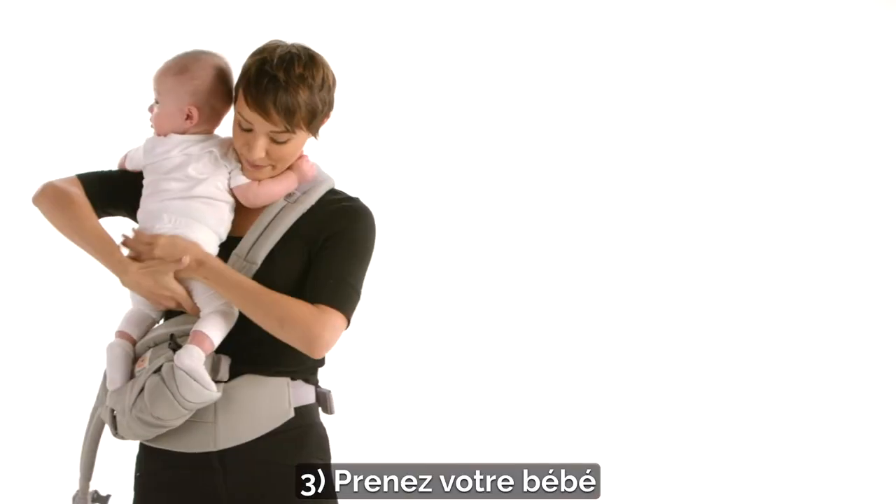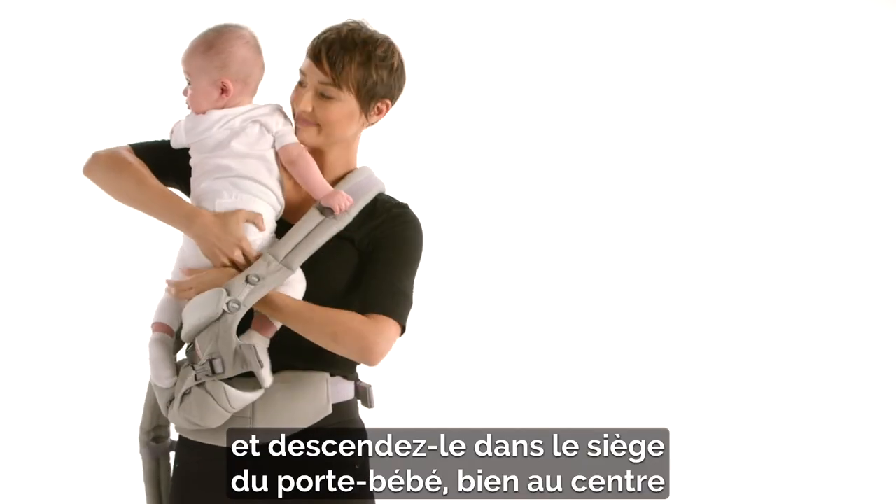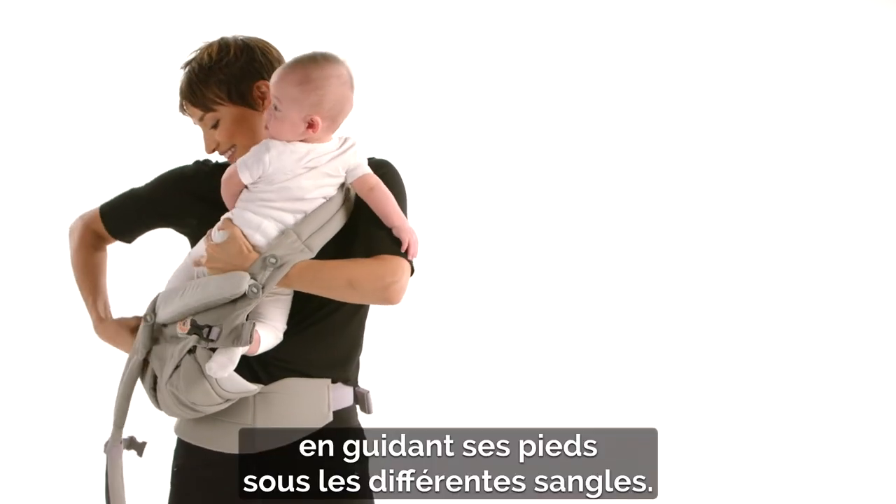Third, pick up your baby and lower her centered into the carrier seat, guiding her feet below all the straps.